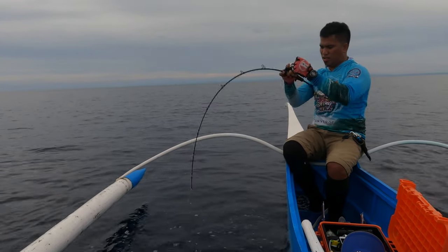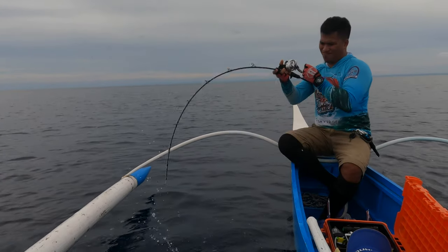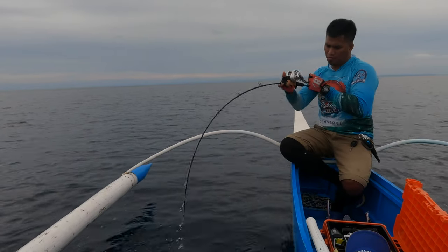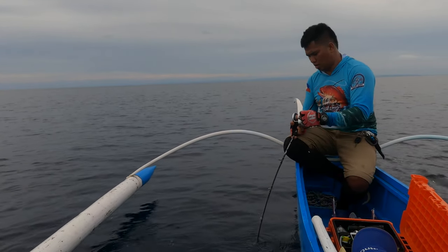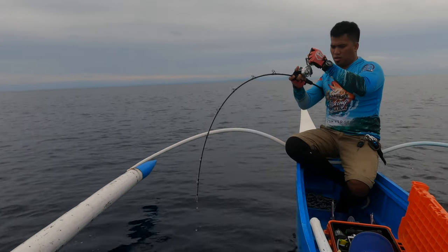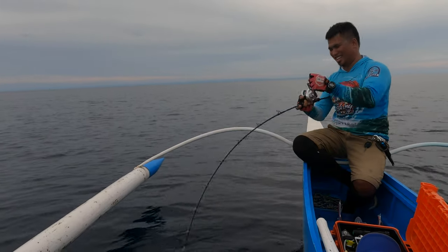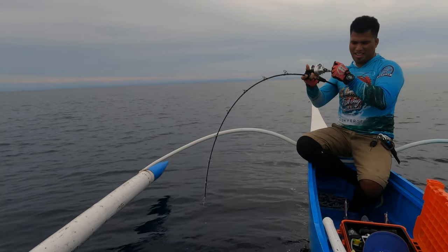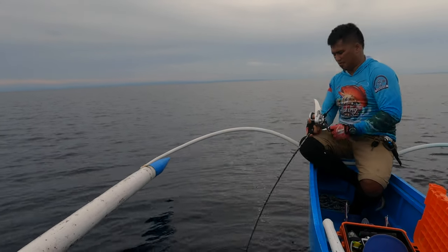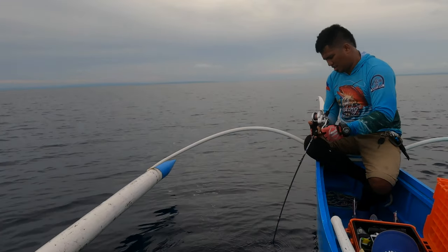We got our first strike! We're on — it's a possible Dogtooth Tuna. We're at 190 meters. Thank you Lord!